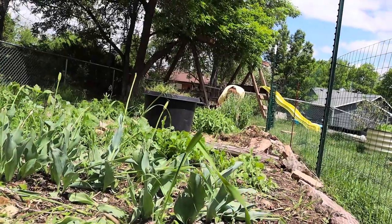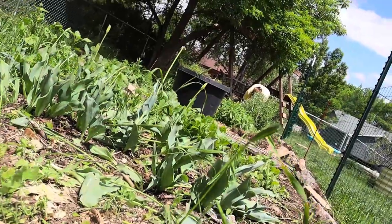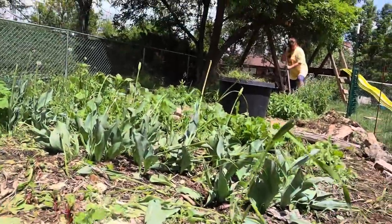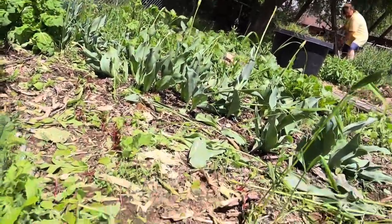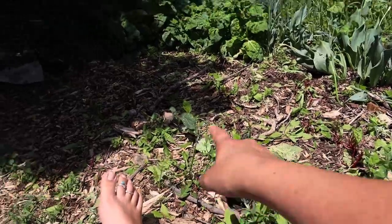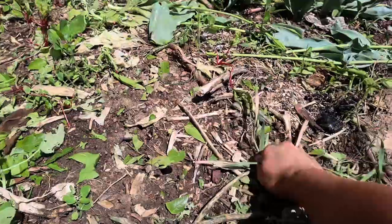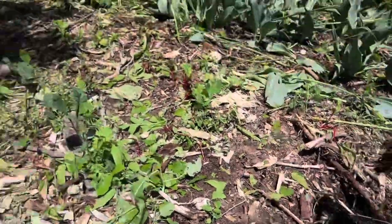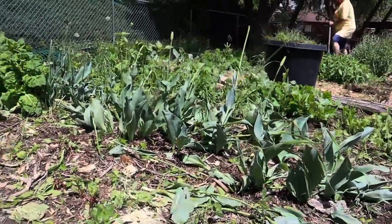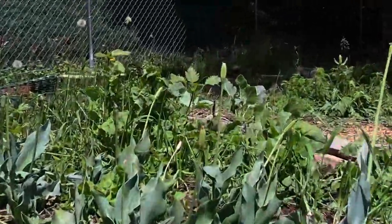Now we've got three kids four and under and two dogs that are less than a year old, so we've got to do something to keep them out. So while she does that, I'm just pulling weeds and trying to find the plants that we're keeping. We've got some kales, some Swiss chard. I did cut down the seed heads on most of the tulips, but I left some because I thought that would be a fun experiment to see what happens, since there's just not a whole lot of information about what to do.